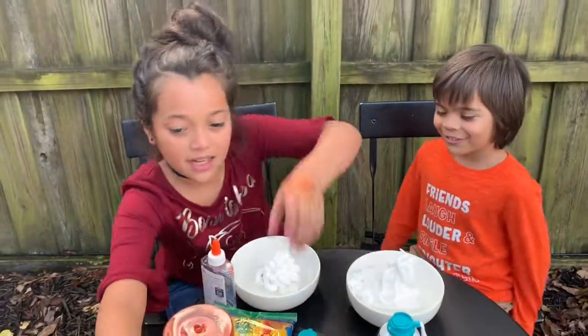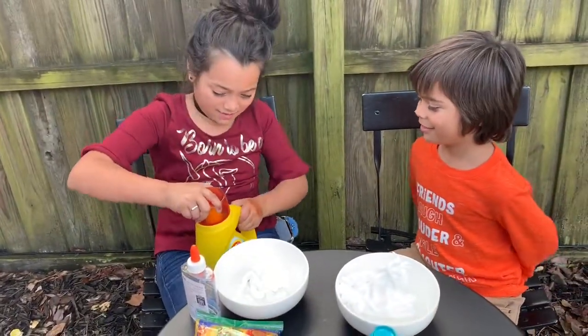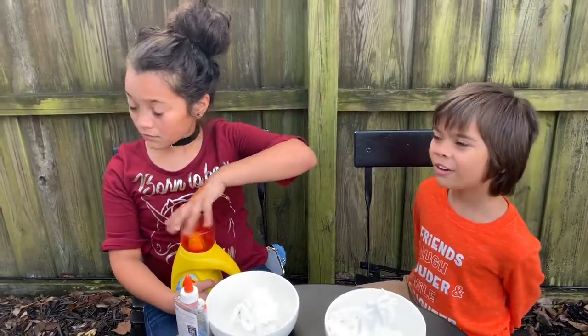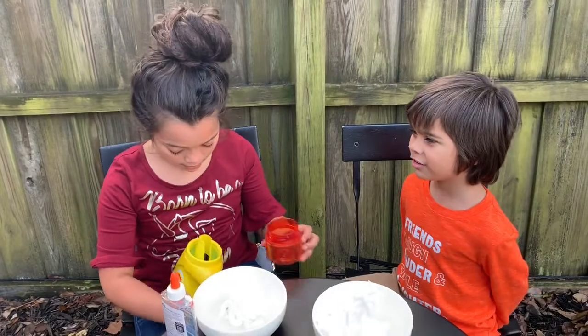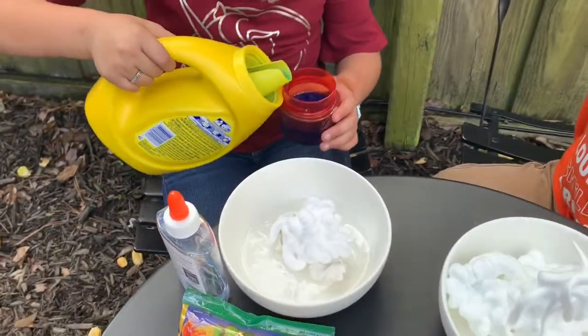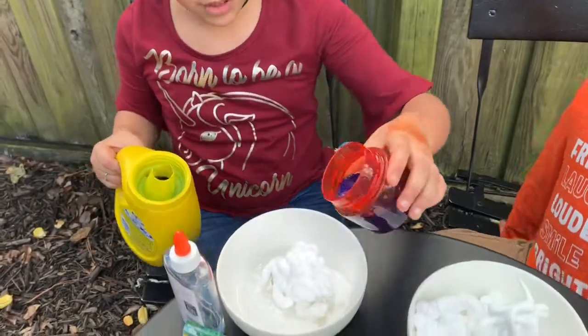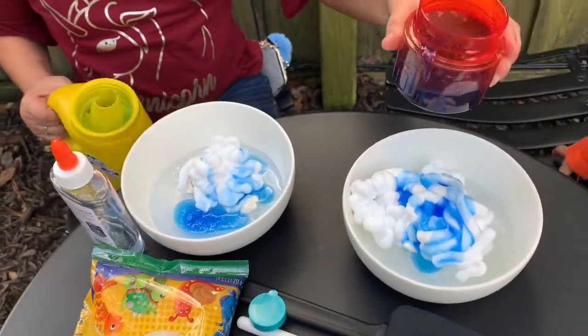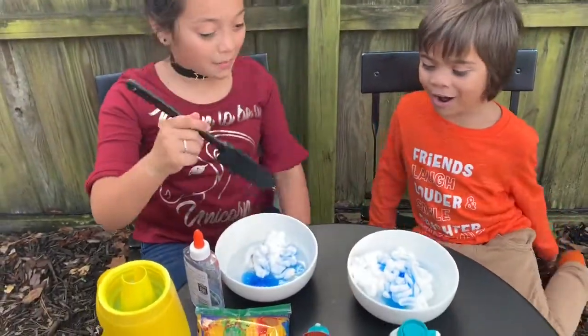Now it's time to add some activator, right? Okay, now pour it in. Oh! That's enough, right? Let's add a little bit. Ho ho ho. After now, let's start mixing it up. Okay?